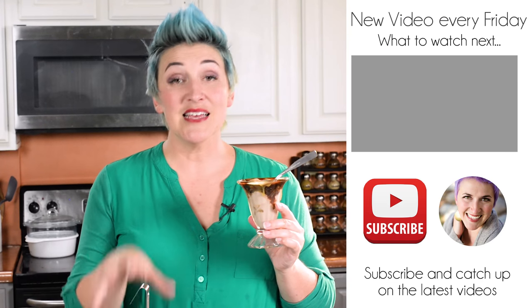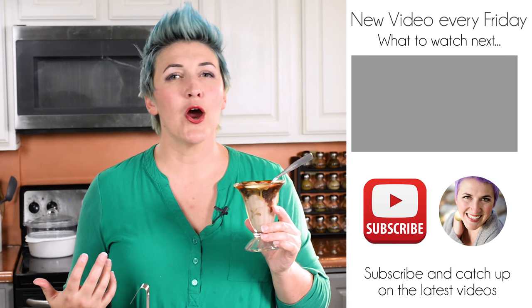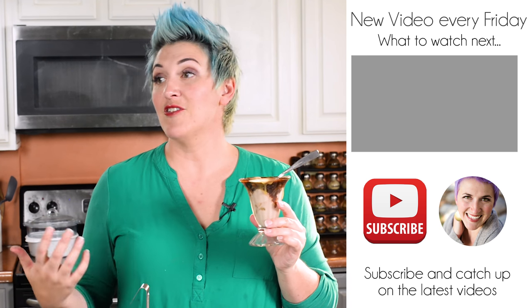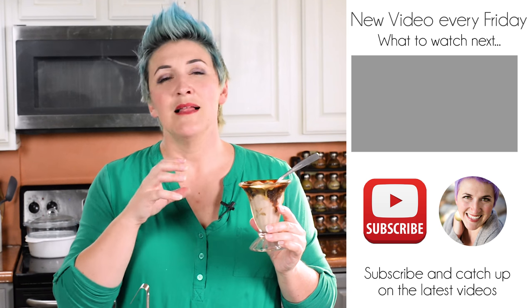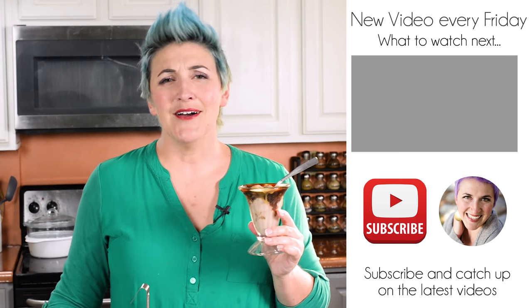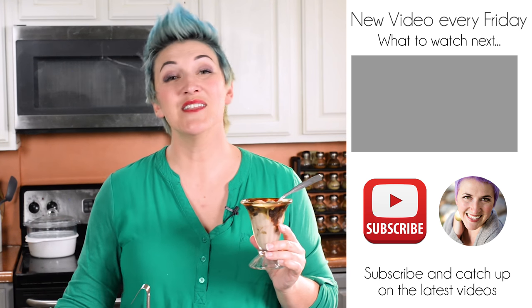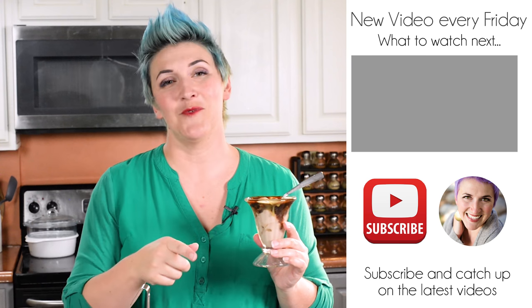What sweet treats do you like to make your neighbors around this time of year? Just leave me a comment down below letting me know. I rotate between about three different things — these two things in jars is one year, another year I'll do my homemade buttery caramel all wrapped up, and then another year I'll just do a tray of a bunch of miscellaneous treats. I don't want my neighbors to get bored with me. I hope you enjoyed this. I hope you give them a try. Thanks for watching.